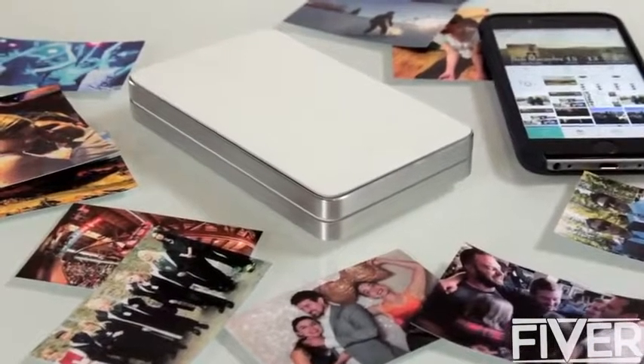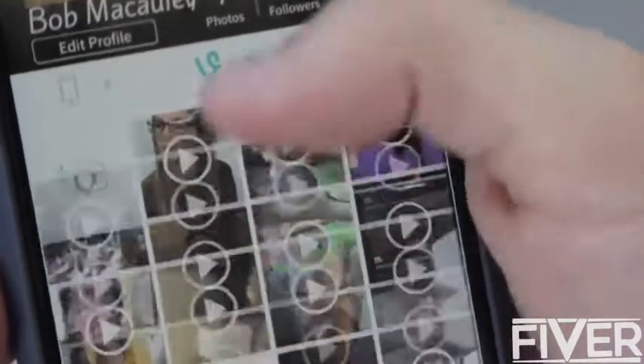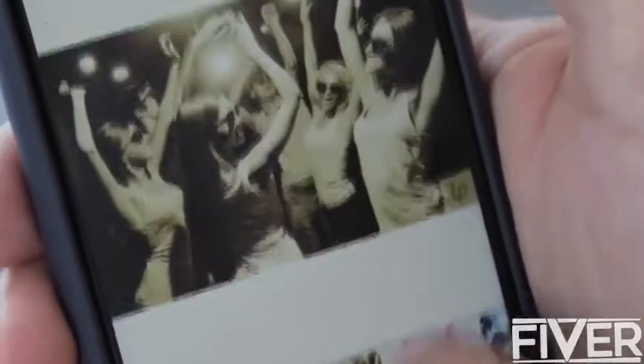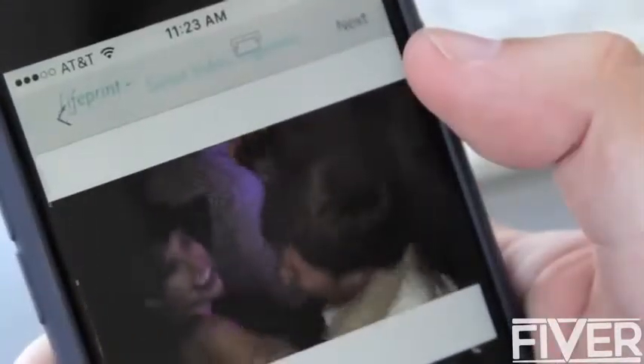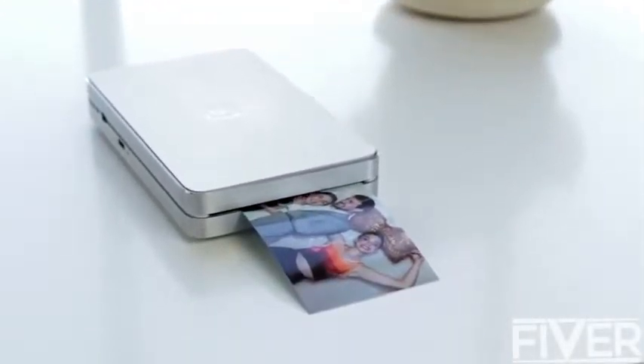There are basically three major things that make LifePrint really great. The first is our ability to give you easy access to all of your special moments by integrating your social media and video into our app. We seamlessly integrate with GoPro, Apple Live Photos, Instagram, Facebook, Vine, and Twitter, as well as your iOS and Android camera roll. Basically, we're giving you super easy access to any photo or video you might want to print.